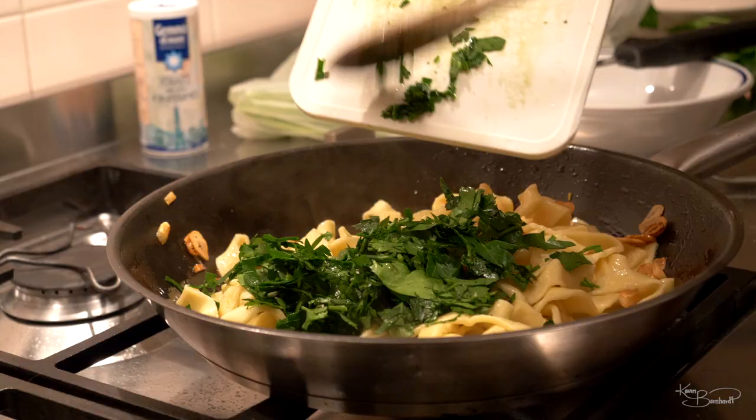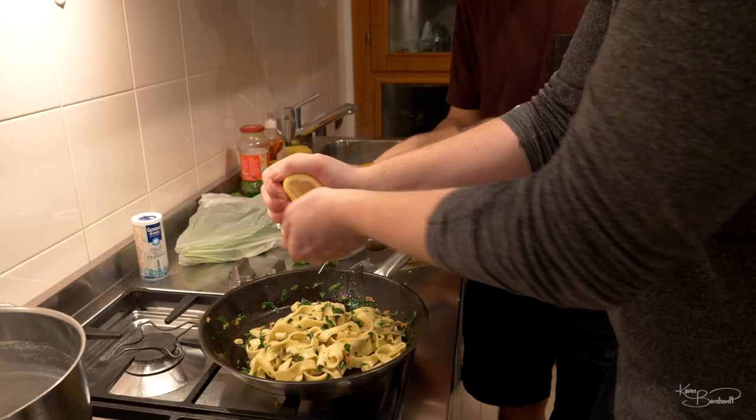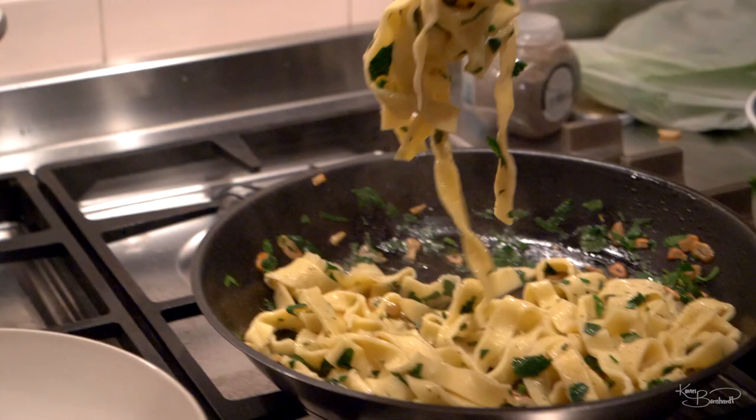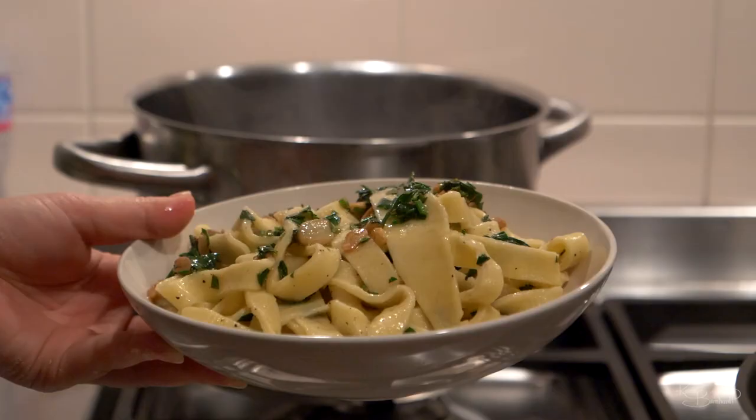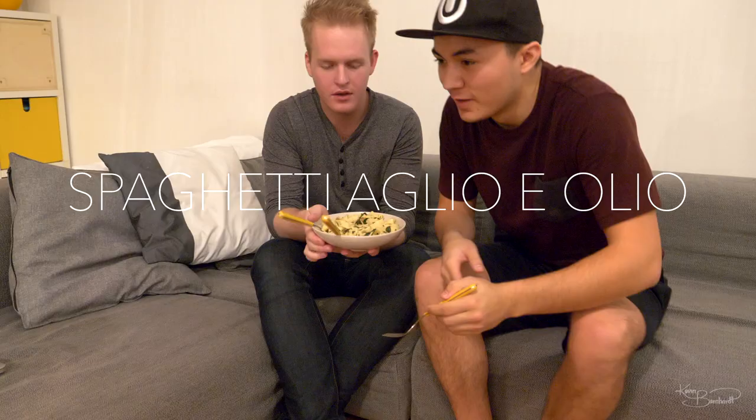Cathy kept calling it an alibi instead of aglio e olio. All right, I have to say it counts — Cathy's on the lead with that one. We have our completed dish: homemade pasta, an hour and a half later.